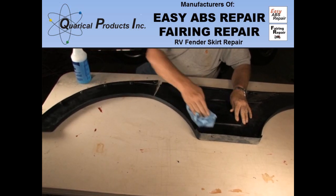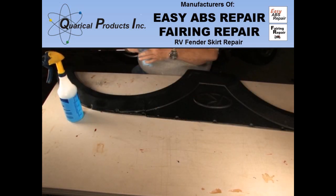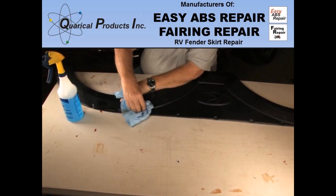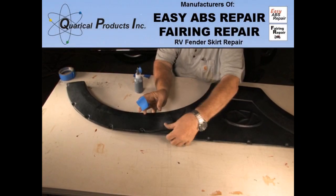The black flaking off onto the table is the silicone. When you have removed all of the adhesive, wash the area down. I use Windex, which easily removes the oily Rapid Remover. When the surface is clean and dry, we are ready to start the repair.